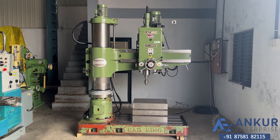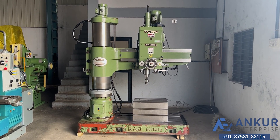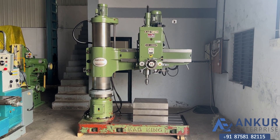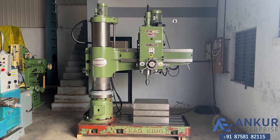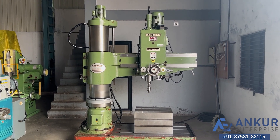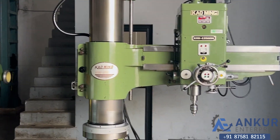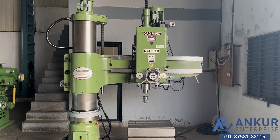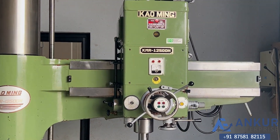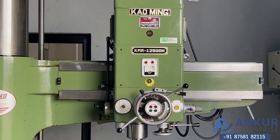Radial arm drill machine in excellent working condition. The make of the machine is Kaoming Taiwan and the model of the machine is KMR 1250DH.